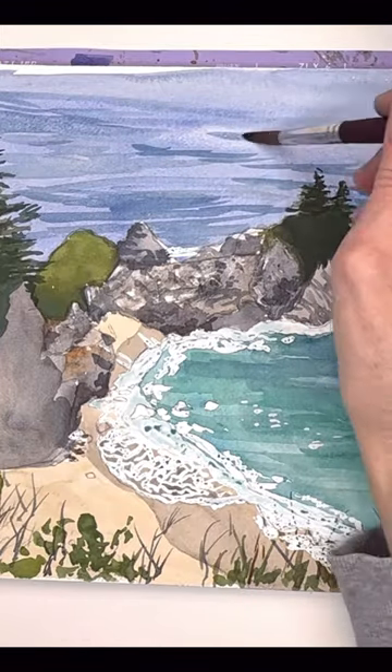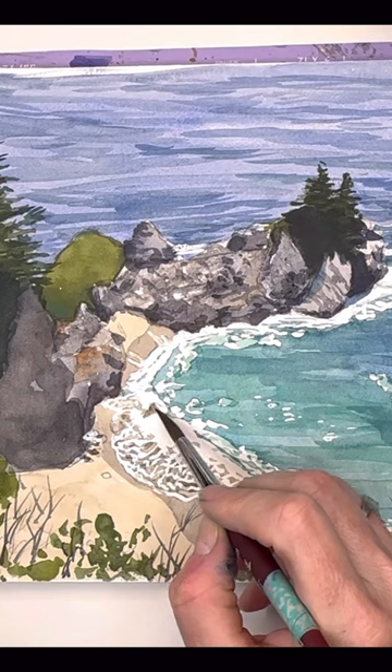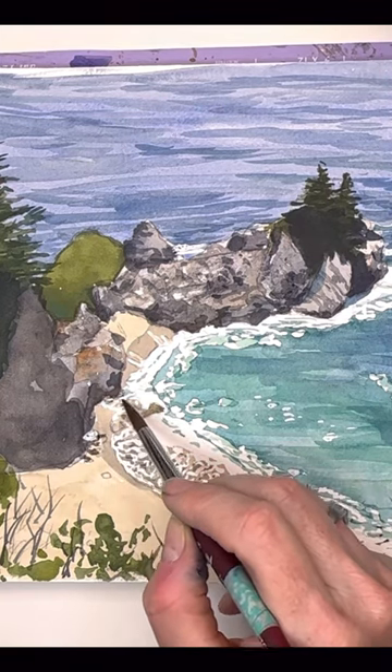Yeah, it's a simple breakdown step by step. I know it looks intimidating, but really once you break it down step by step, it's really doable even for a beginner. So if you're interested in joining my Patreon, click the link in my About page. And happy painting!